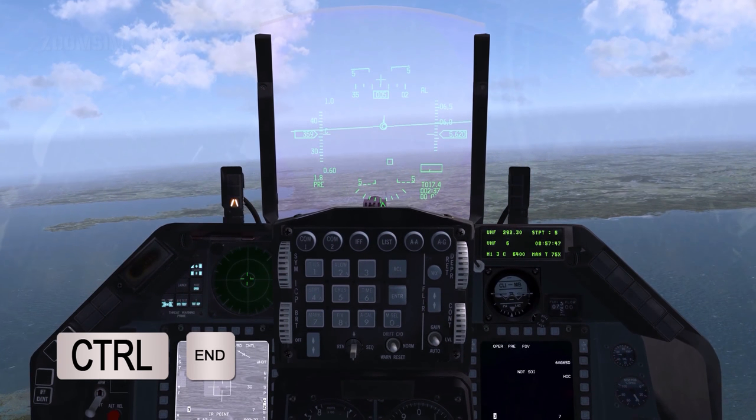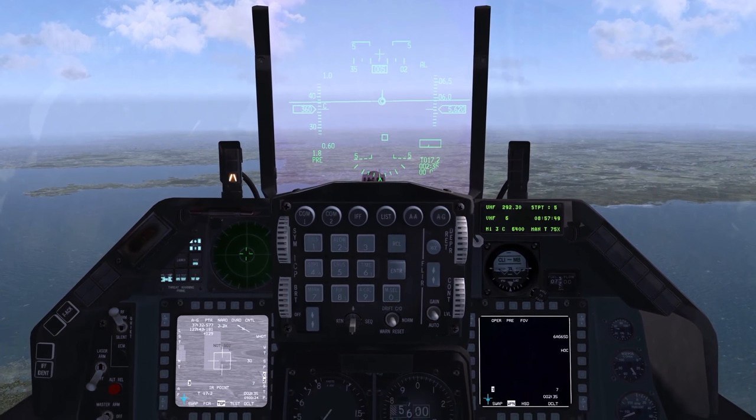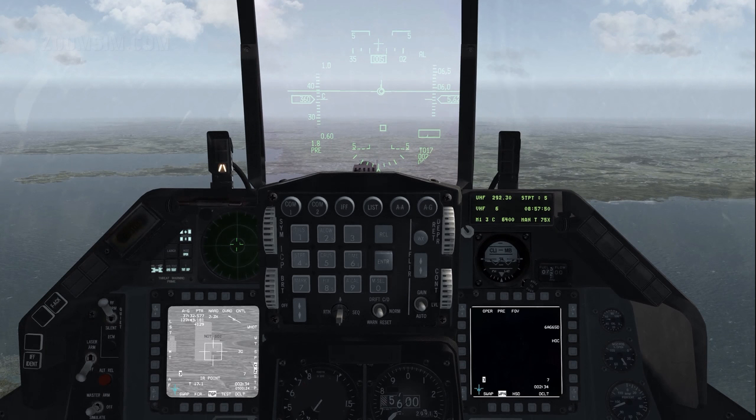Point track a building with target management switch, or TMS, up. Make the weapon page SOI. We will now boresight the missiles on Station 3. To prevent accidental missile firing while boresighting, set master arm to simulate. Uncage the first missile on Station 3 with the manual range uncage button.